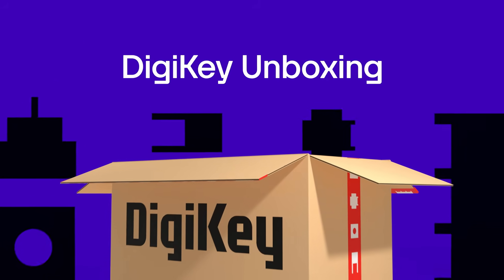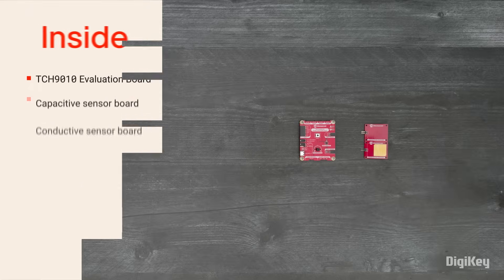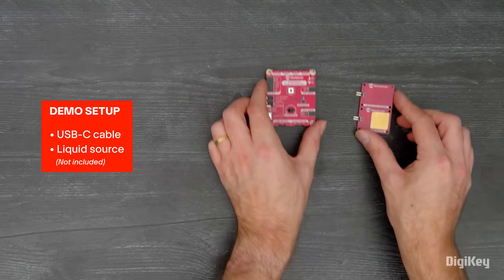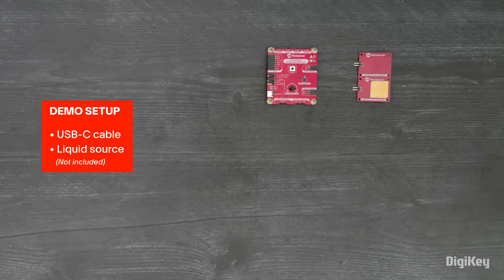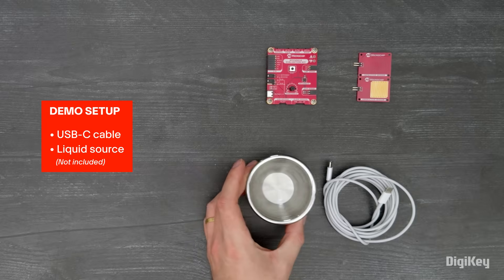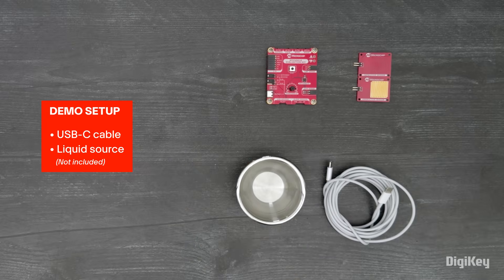Let's get started. Inside the box, you'll find the evaluation board and a pair of sensor boards — one for capacitive sensing and one for conductive sensing. In this demo, we're going to test out the liquid detection using the conductive sensor while monitoring the sensor values using the onboard USB UART bridge.